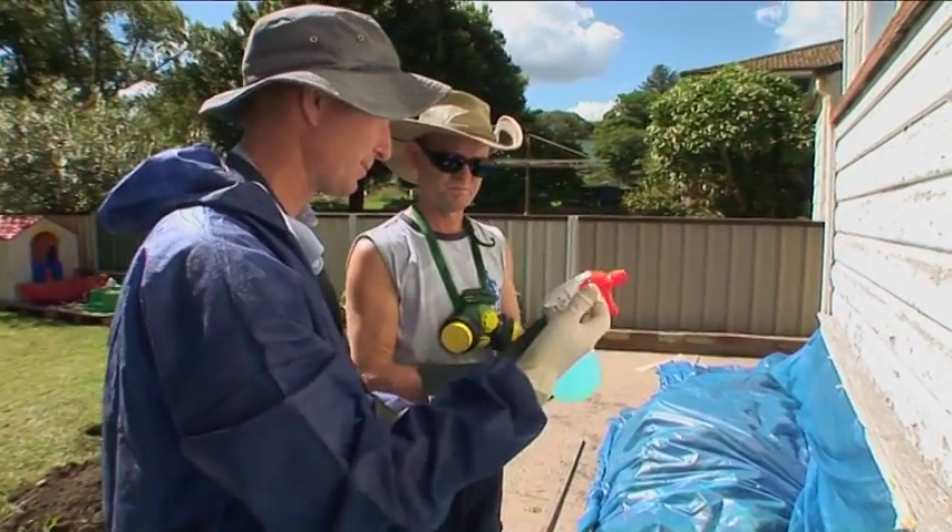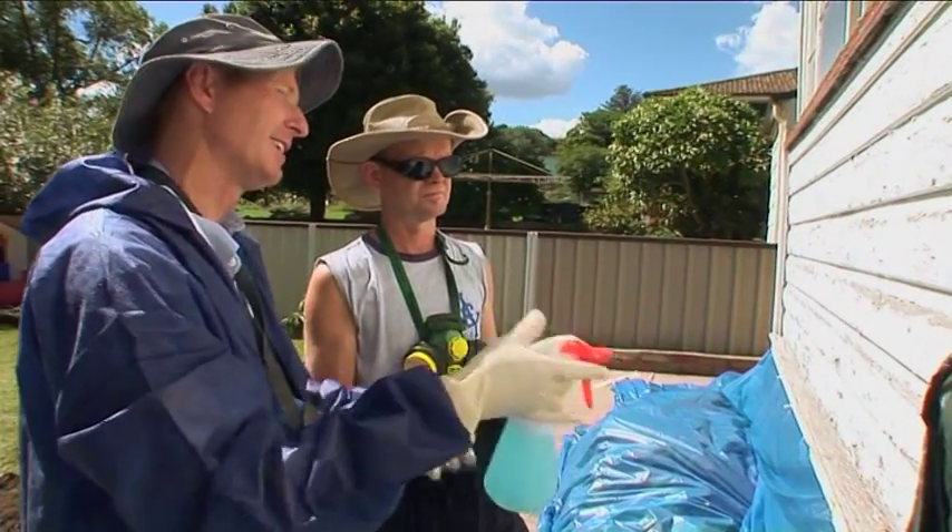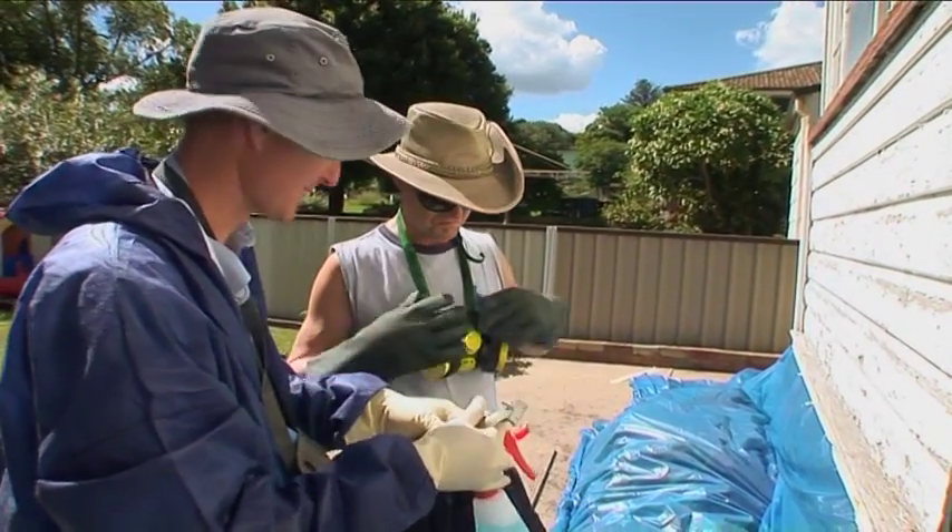We've got a scraper, and we've got some sugar soap in a spray bottle with some water. What I'll get you to do is actually spray it, and then we'll scrape it. But we just need to put our masks on before we start.